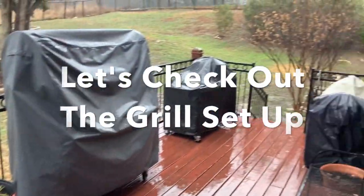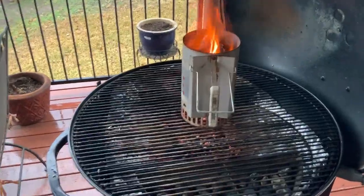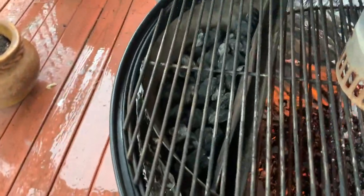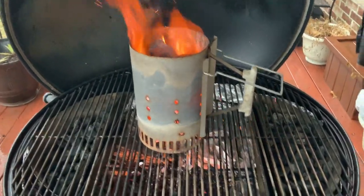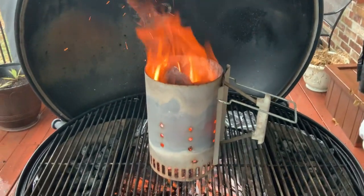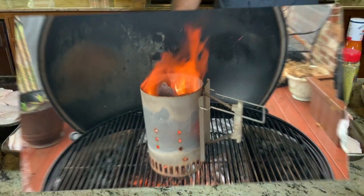We have a rainy day happening today. What I want to do is show you the grill setup. I started one chimney full of lump charcoal. We have two slow and sears working today — one on the right side and one on the left side. The plan is to get the lit coals poured half and half on each side, get this grill shut down, let it get up to temperature. We're shooting for about 350 degrees, and then we will put our wings dead in the middle. Let's go back inside and start seasoning up these wings.